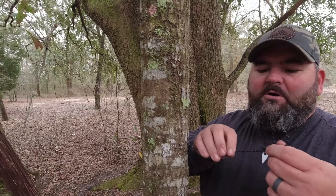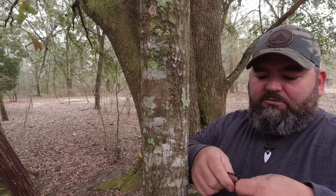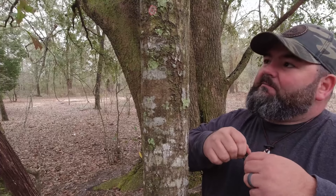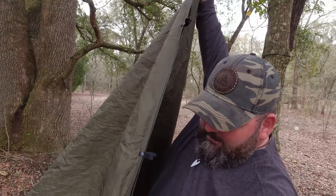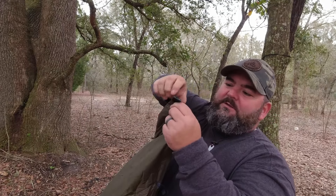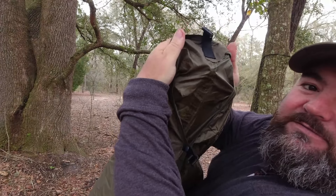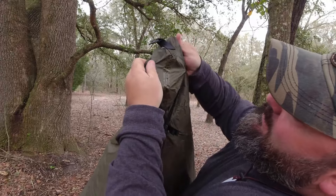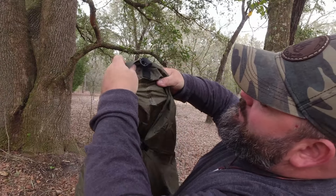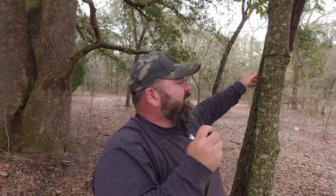As a general rule I like to tie a bowline on the end of all my guy lines — you don't have to, but that's how I'm going to do it. When it's all snapped together, you have the center seam up here which has a guy-out point on it. The seam is taped, which is really nice — that should work out really well. Nice construction.